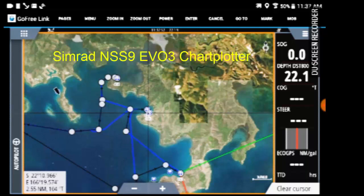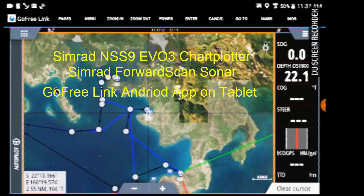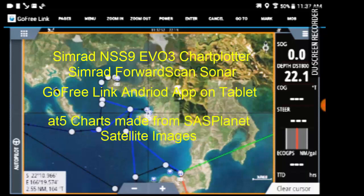I'm using a Simrad NSS 9 EVO 3 chart plotter, a Simrad forward scan sonar, the GoFree Link Android app on a tablet to record this, and AT5 charts made from SAS Planet satellite images.